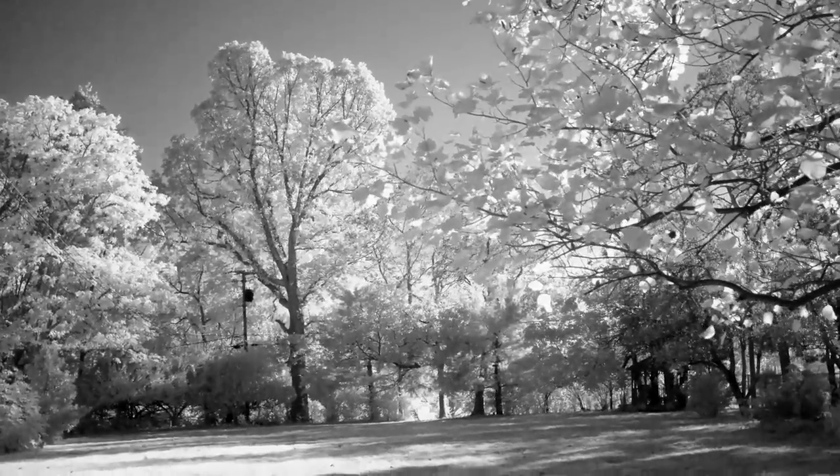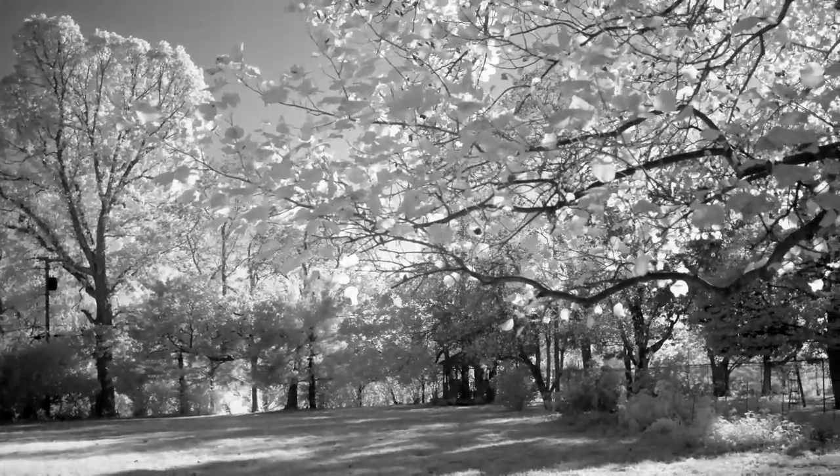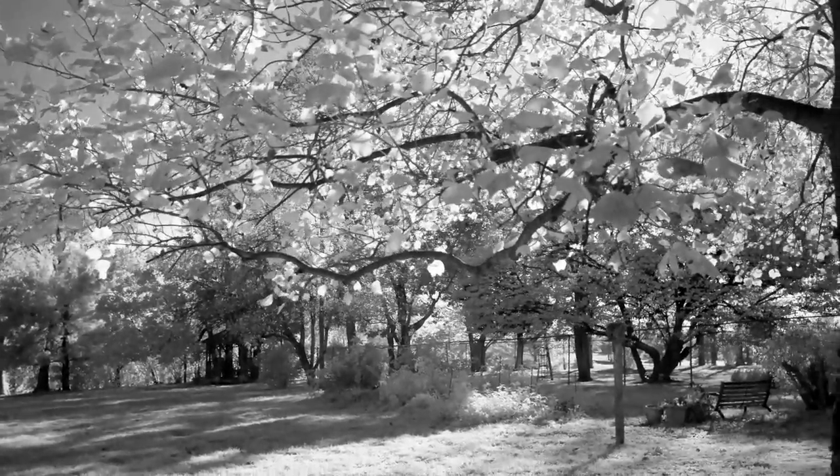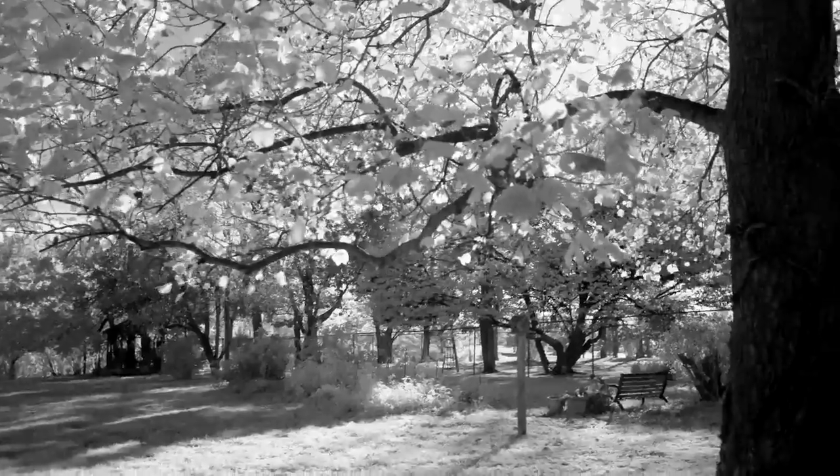Everybody should have one of these little filters. It's great for landscape, architectural — obviously not for portraiture, obviously not for indoor.